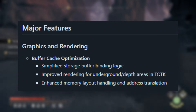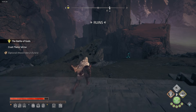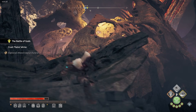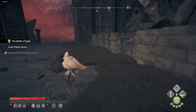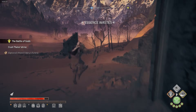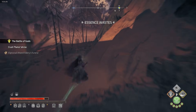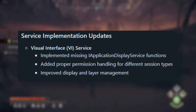Citron has improved the rendering for underground and depth areas, meaning those darker, harder-to-render sections of the game will look much cleaner. Plus, they've tweaked the memory layout handling and address translation, leading to better game performance overall. If you've had issues with stuttering or crashes in demanding areas, this should fix that.